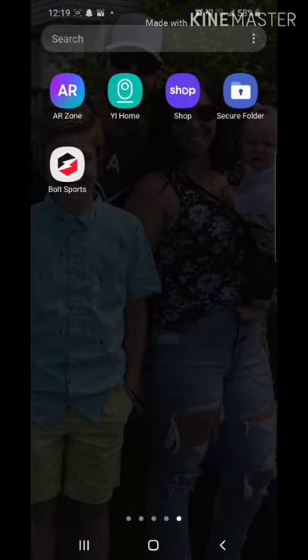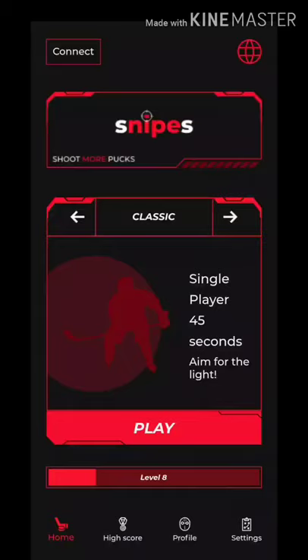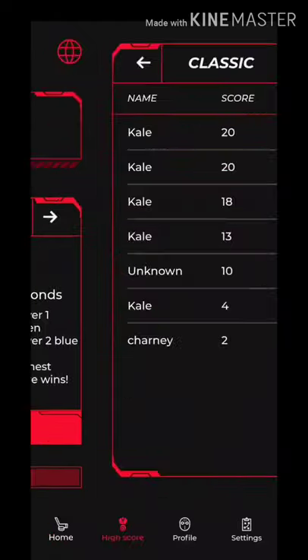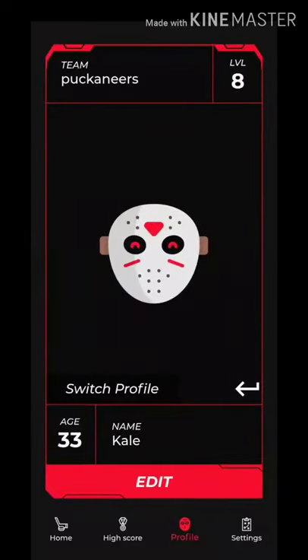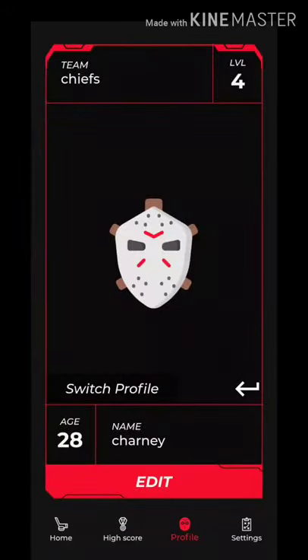Once you get the app downloaded, this is what it looks like on your main screen — Bolt Sports. Open it up and you've got five different gaming options: Classic, Pro, React, Arcade, and Two-Player. On the bottom is your main navigation. There's your home screen, your high scores in all the games, and a profile section where you can make a profile for every person that uses it — it saves everybody's stats.